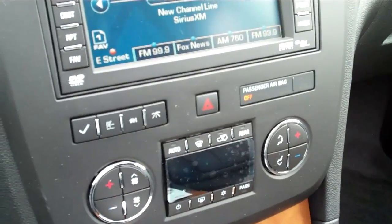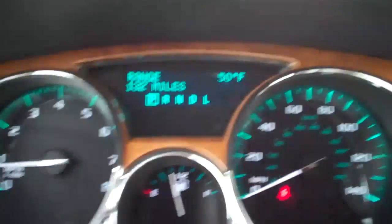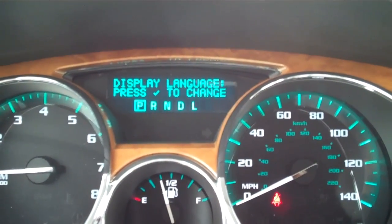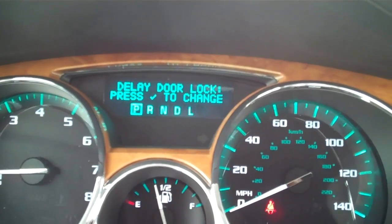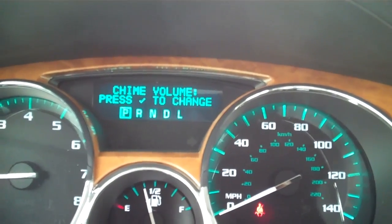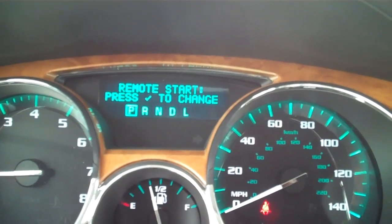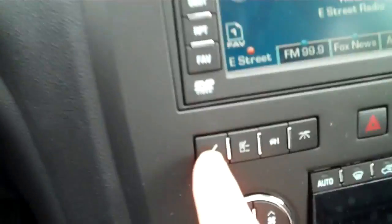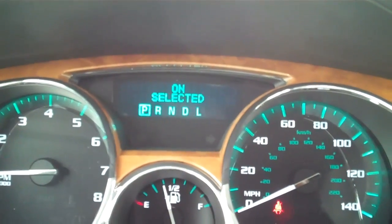One of the first things you want to do is push this button right here to make sure that your remote start settings are set. As you go through all the different options — the door locks, lighting, and preset memory seats — you'll come to the remote start option. Push the check mark to make sure that it's on. On is selected.